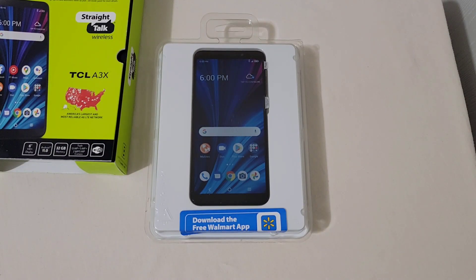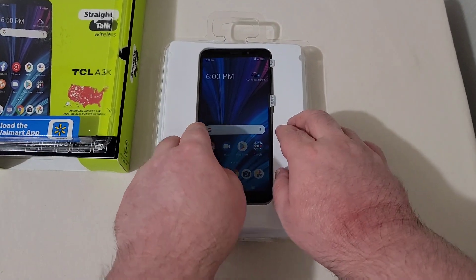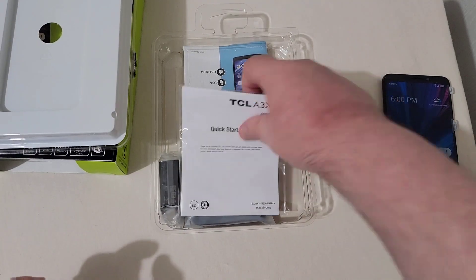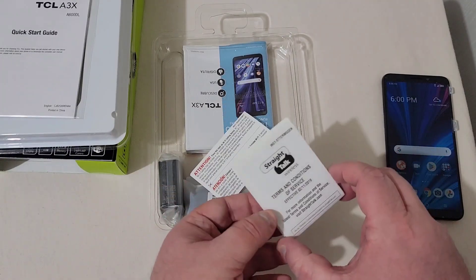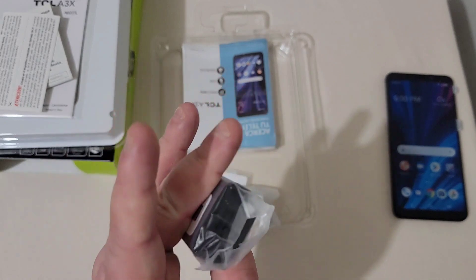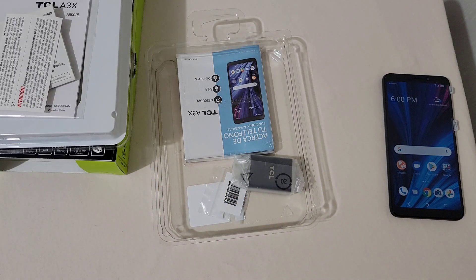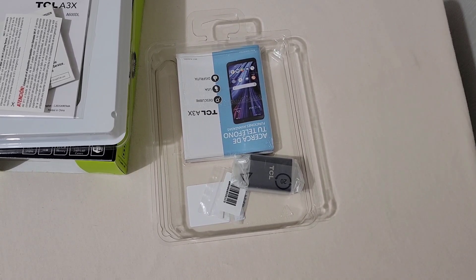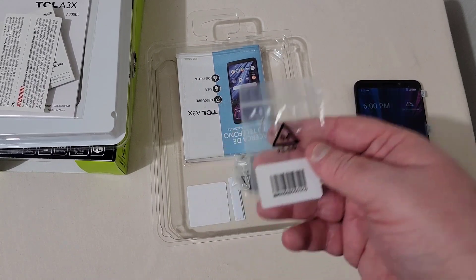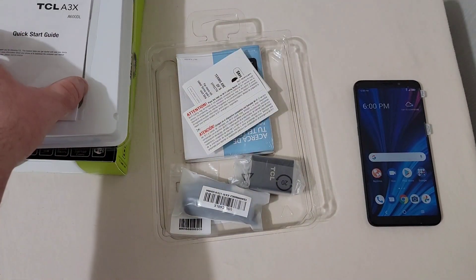Even when you buy it off Straight Talk, it still has to download the free Walmart app. We'll pop the top off and get the phone out. In the box you get your quick start guide, terms and conditions, a TCL branded wall brick — I doubt there's any fast charging on this — and here we've got a cable. Unfortunately it's micro USB, which I was not expecting at all. And of course there's a SIM ejector tool. That's pretty much all that comes in the box.